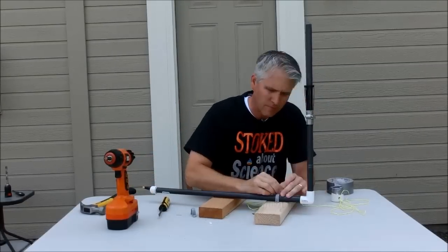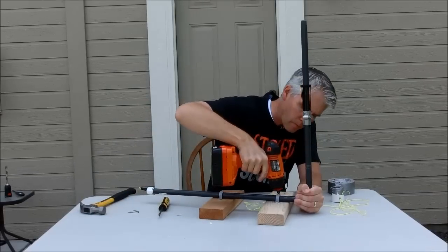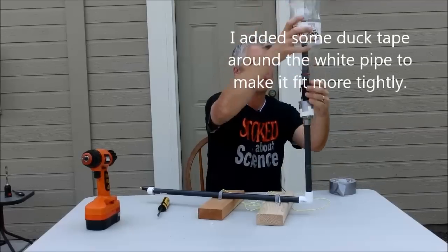Clamp the whole thing down now on your 2x4 scraps using the conduit clamps or the D-straps. Screw that down, tighten it once it's in place. Put a staple or an eyelet or something that you can thread the string through and you are good to go.